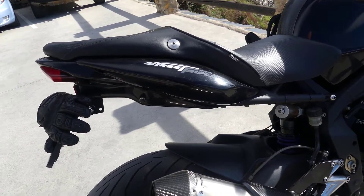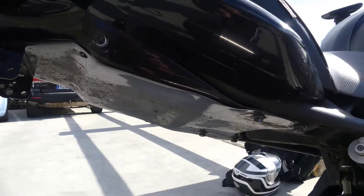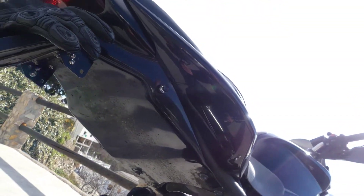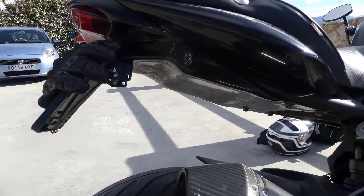The Triumph Street Triple 675 Undertray. I've got the undertray — looks pretty good, I think. I don't know the brand anymore. It's too bad.